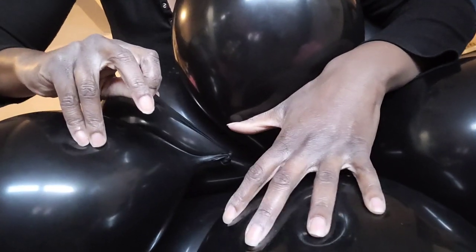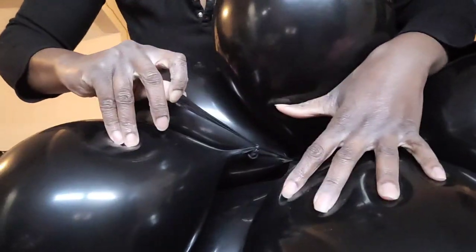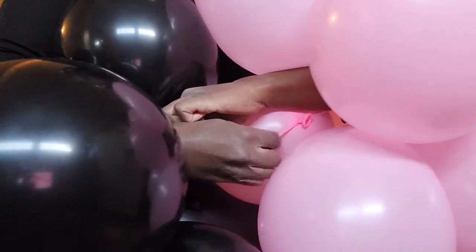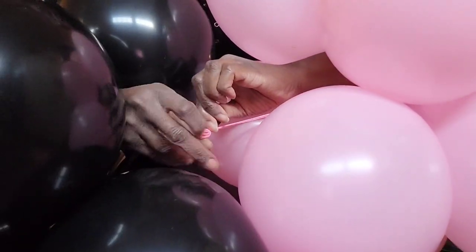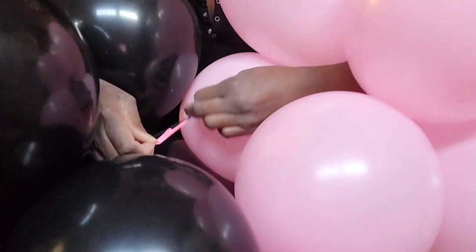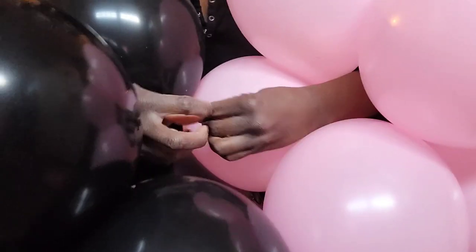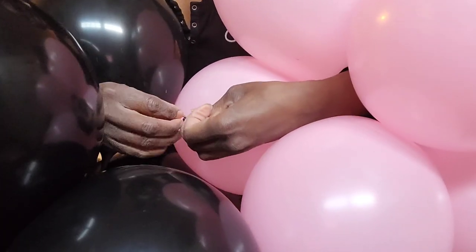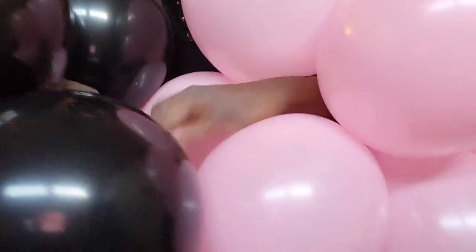I'm going to connect my clusters together by taking one neck from one balloon in one cluster, stretching it out, and then tying it to a neck from another balloon in another cluster. This can be a little tricky but practice makes perfect, and before you know it it will be easier than you think. Just make sure you get your necks nice and stretchy — stretch them out so it's easy to tie.